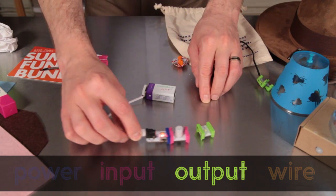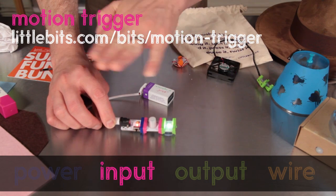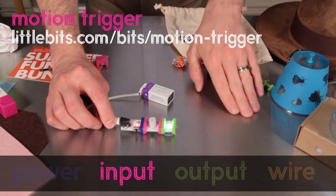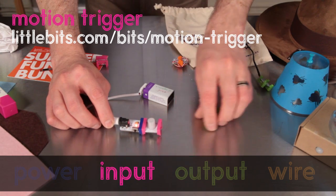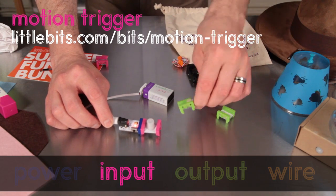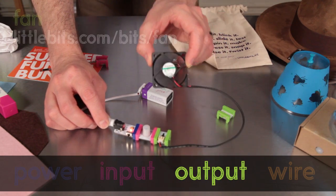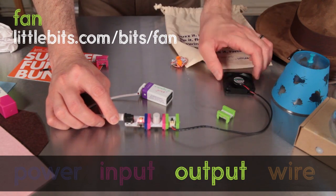Next up, here's one of the stars of this bundle: the motion trigger. It senses motion anywhere nearby and sends an on signal. This is a pink input bit — these are controls or sensors that you can use to trigger the actions of the green bits. And here's the fan, obviously very important for our summer bundle. It's another green output bit.